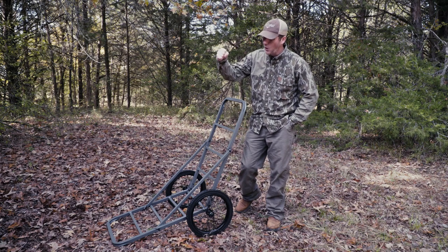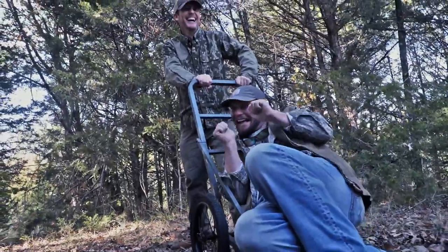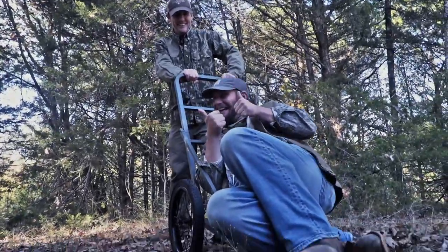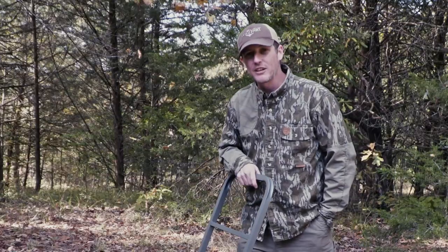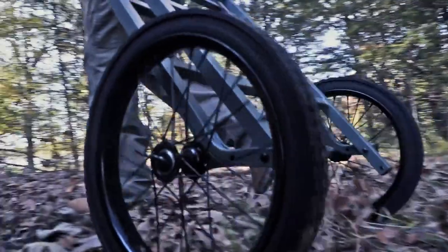All right guys, I'm here with Sportsman's Guide and today we're here to show you the Guide Gear Deer Cart. What it does is makes it so much easier to pull those deer in and out of the woods. I get so tired of just dragging those deer. It's got 16-inch all-rubber tires, I tell you what.